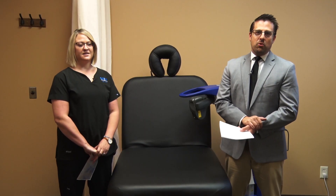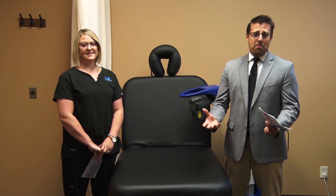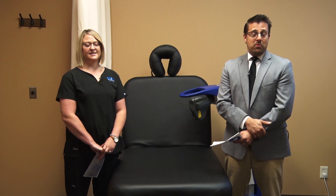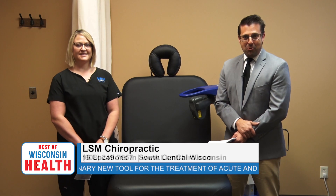So many Americans are suffering from chronic pain, whether it's sprained ligaments, arthritis, or all of the above. There are times when people really don't know where else to turn. To talk about an additional option you might not be familiar with — something called cold laser — is Lindsay with LSM Chiropractic.